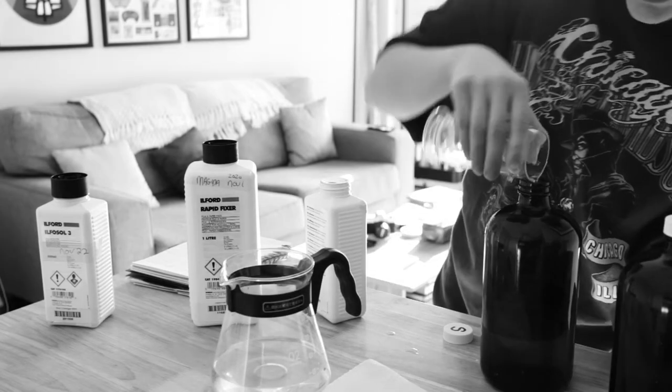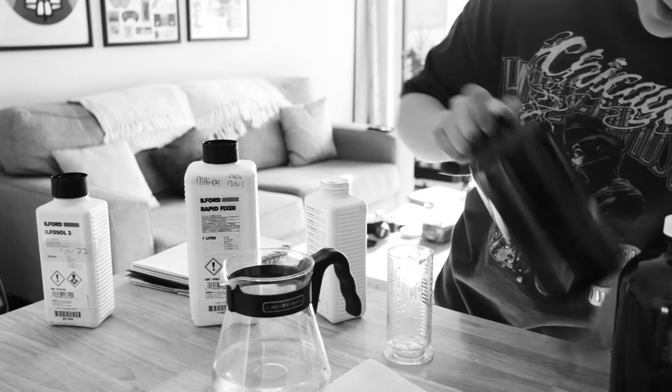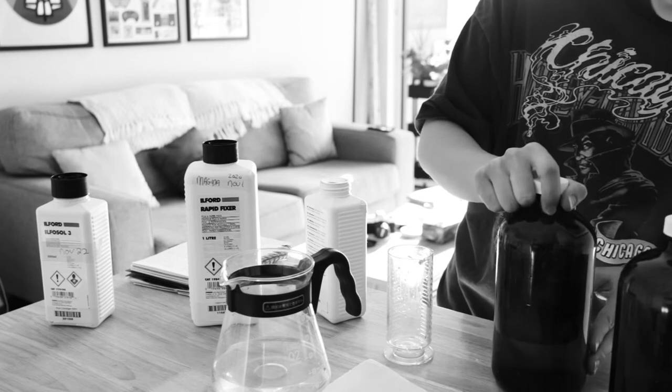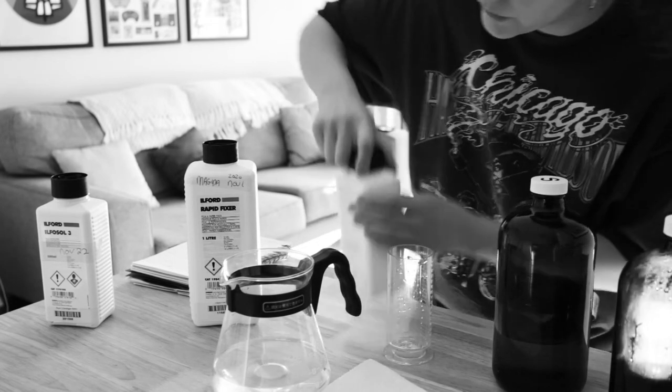It's okay to touch the chemicals with your hands. However, if you have a sensitivity to the chemicals, definitely wear gloves. It's not a toxic chemical unless you're actually allergic to its components.